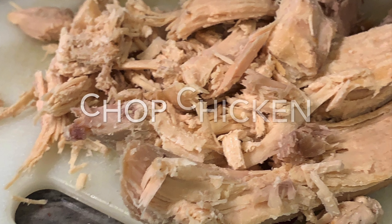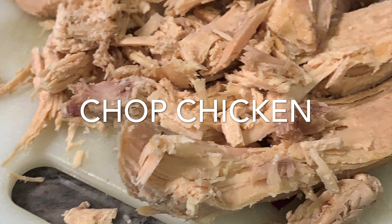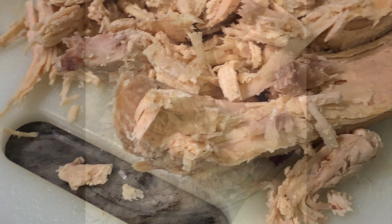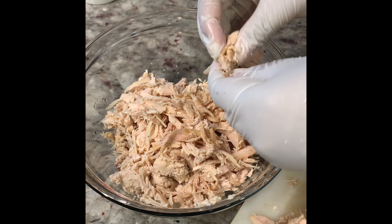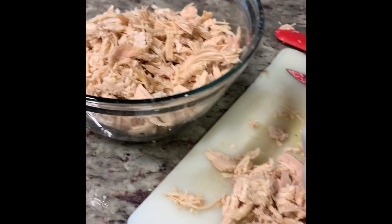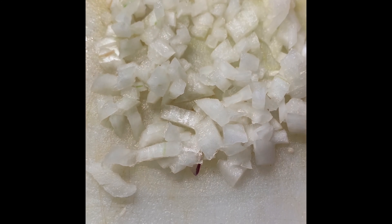You're going to start with just having some pre-seasoned, made chicken. Chop it up, and if you need to, you can use a food processor to chop it up finer — sometimes I'll use a blender, just depends on how I feel.